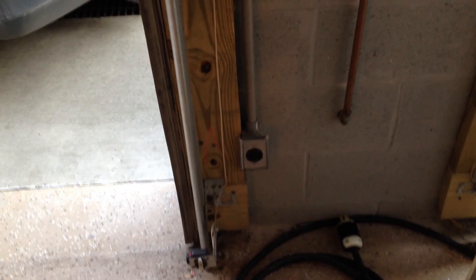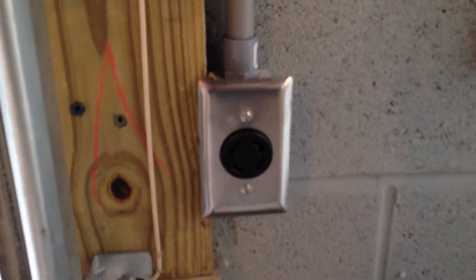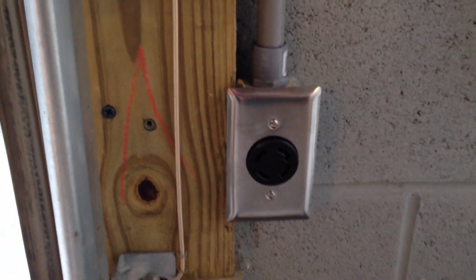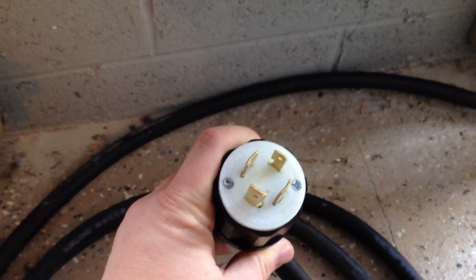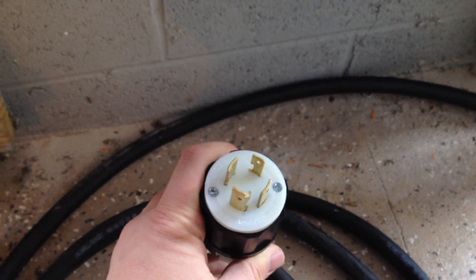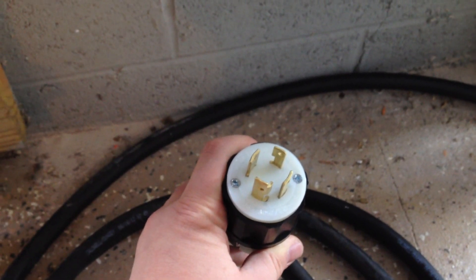The first thing I did was run a 220 outlet. You can see it's a generator-style plug, and there are four prongs on that plug — one for each 120 phase, a ground, and a neutral. That will allow me to split out 120 phase safely through the use of a separate subpanel.